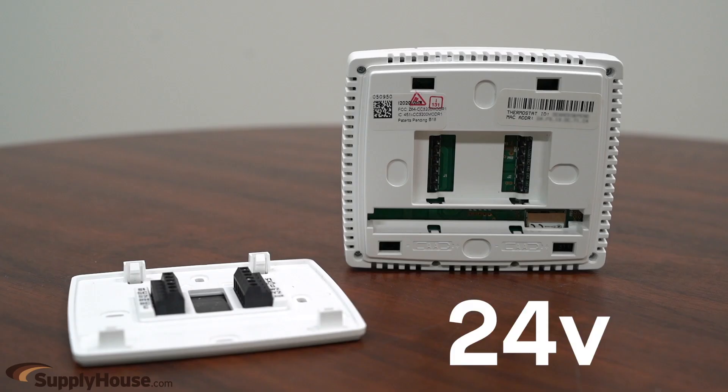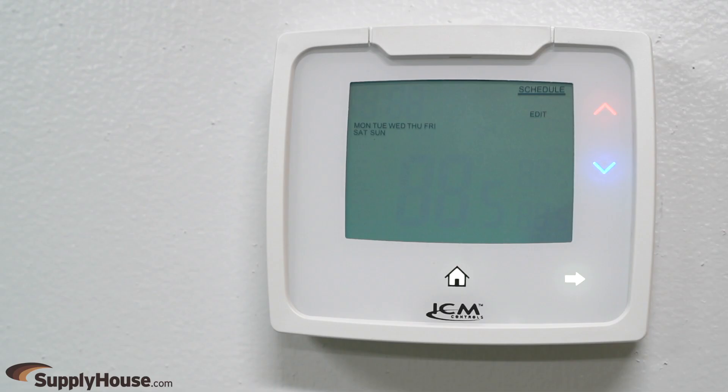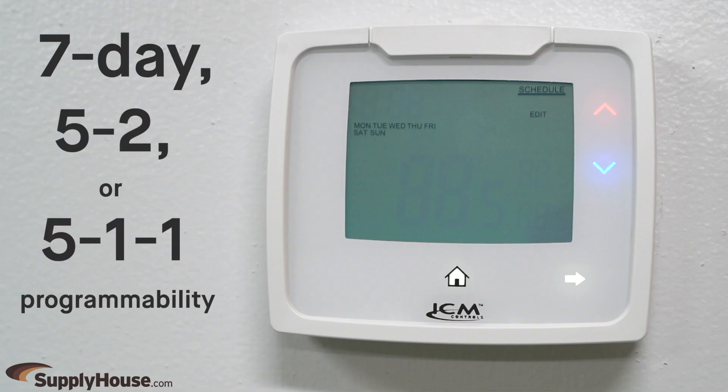They operate on 24 volts and can be dual powered with hard wiring and batteries, although Wi-Fi models must be hard wired. All thermostats in the i3 series have 7-day, 5-2, or 5-1-1 programmability.